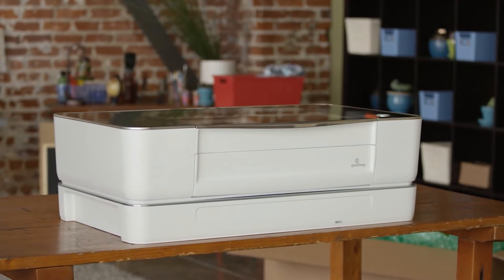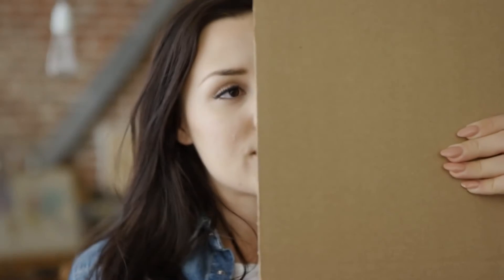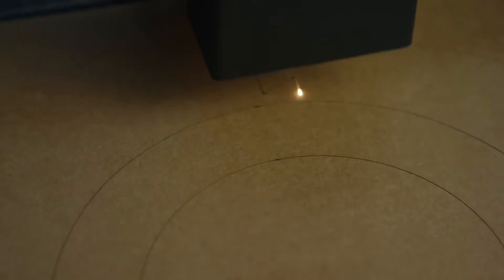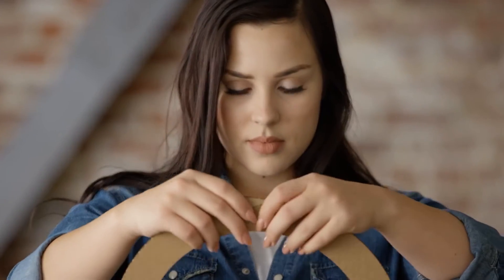Meet Glowforge, the 3D laser printer. Start with the design that you download or create. Choose from dozens of materials, even recycled cardboard. The laser cuts and engraves your design. It's precise to the width of a human hair, so it's easy to assemble remarkable things.